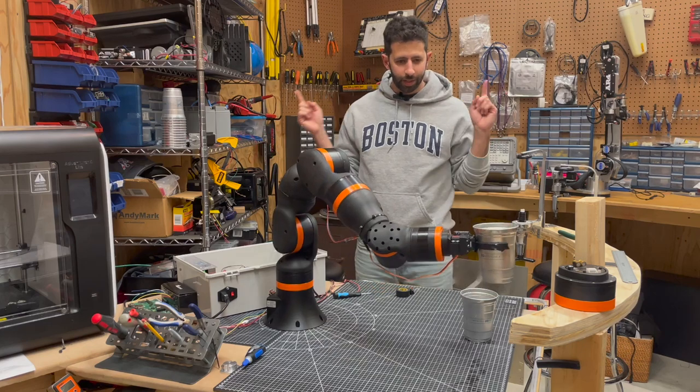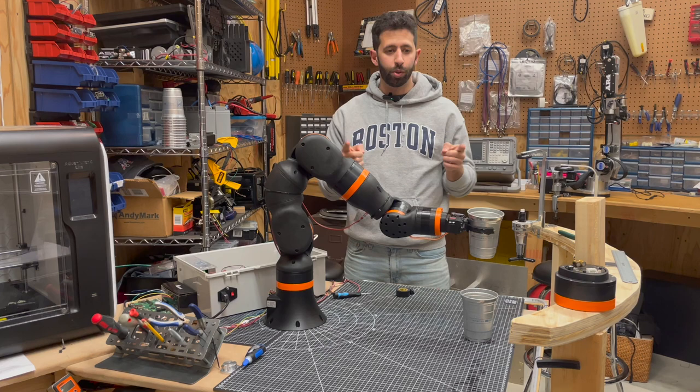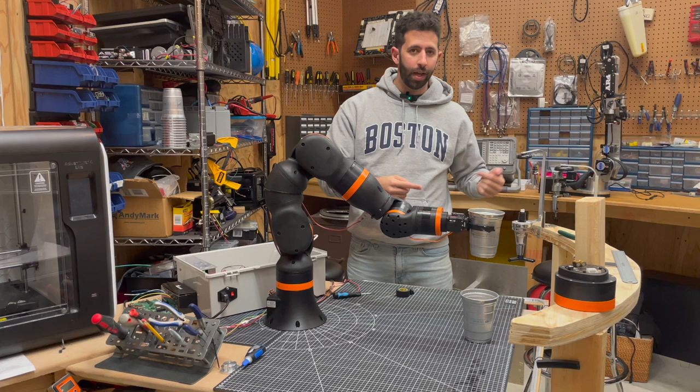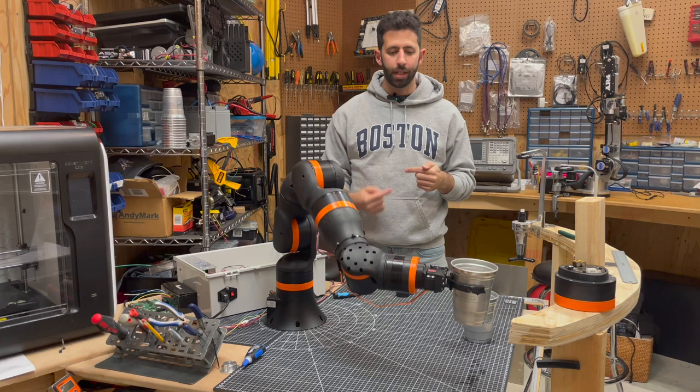So what do we got going on here? I wrote a little routine using the open source control software, all written with JavaScript, to pick a cup up with water, move it over to another cup, dump it, move the cup back, grab the newly filled cup, and then put the water in that cup in the original cup. So this robot is just repeating the same process over and over again.